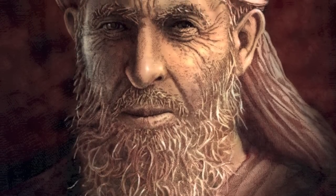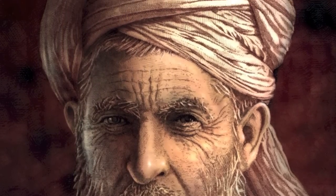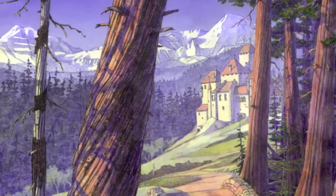Let me show you a number of other illustrations that I've done through the years using this technique — pen and ink underneath and airbrush, usually just a little bit of airbrush on top.